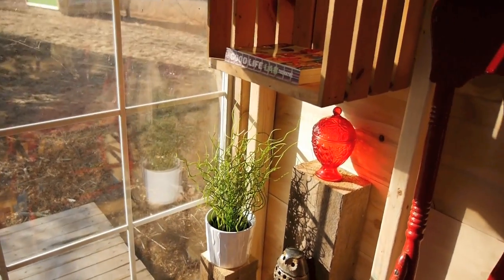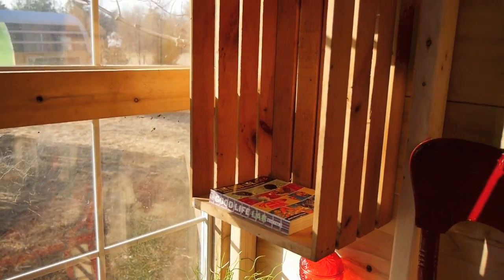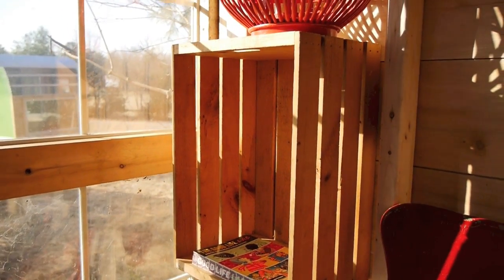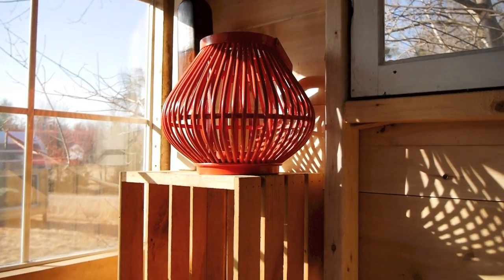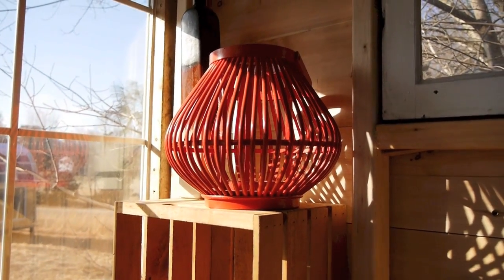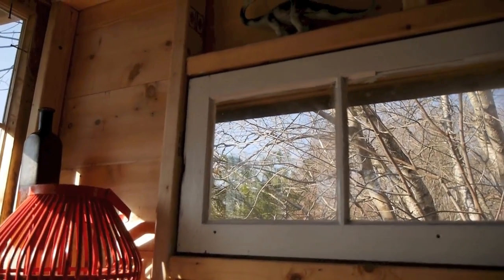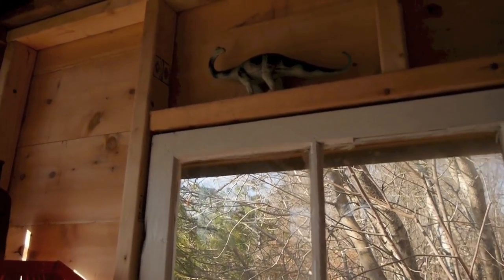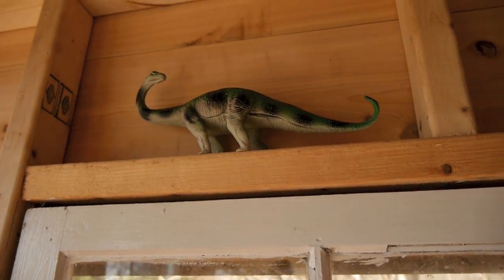Up here — not that this was the point of this video. Crate: found it on the side of the road. It becomes a shelf when screwed to the side of the wall. I'll probably put a coffee maker in there. On top of it, a funky lantern caged candle holder — free, side of the road. Window — free, side of the road. Sensing a theme here. Dinosaur — I have a thing for dinosaurs, the child in me. One dollar, dollar store.